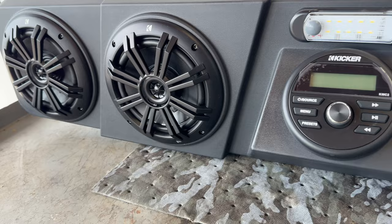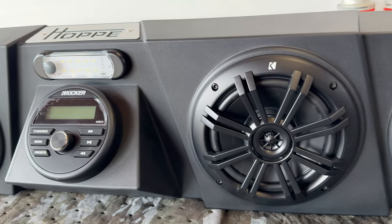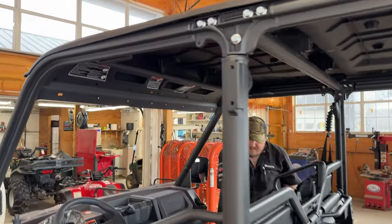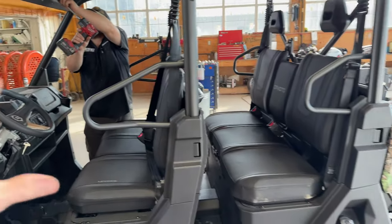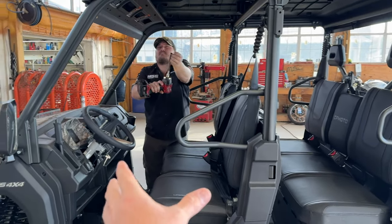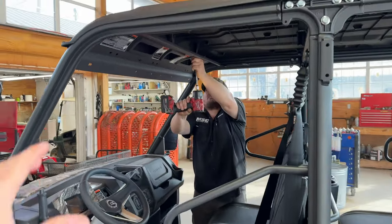Look at that unit. It even has an end cab light there. We have the XL, but listen — those of you that don't have an XL, this sound system works for the regular cab as well.